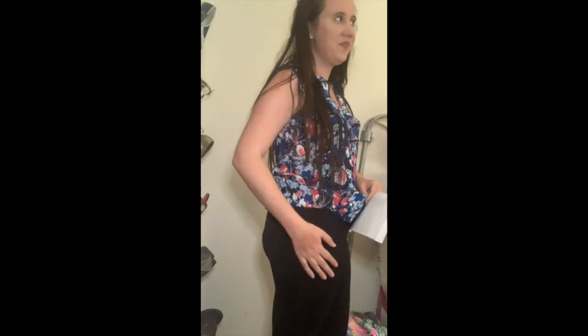I'm wearing the Spanx Look at Me Now Seamless Leggings, the large for $68. These feel a lot tighter than the other two pairs — and considering this is a large, it's a little bit weird. I know the Spanx ones are probably meant to keep everything more put together, but I wouldn't pay $68 because I feel like I'm a couple steps from them ripping. They feel super tight. I like the other two pairs of leggings better.